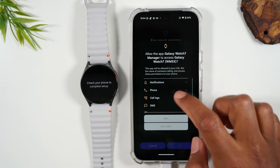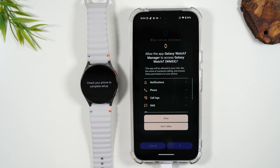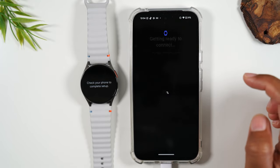Hit continue. It's now asking for permissions so that your text messages can go through the watch, your calls can go through it, all these different things. We're going to hit allow.